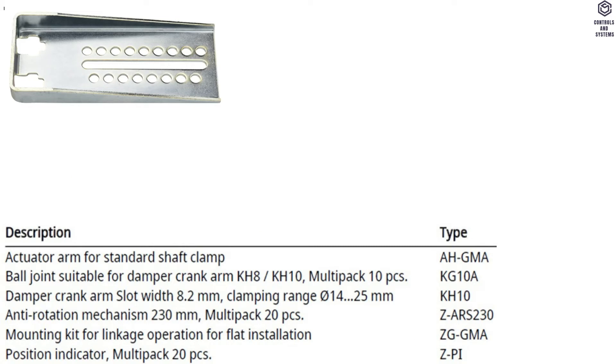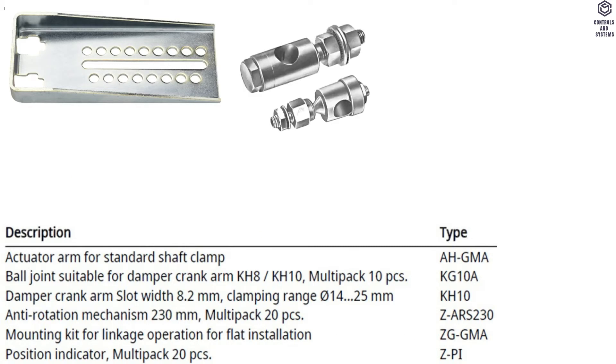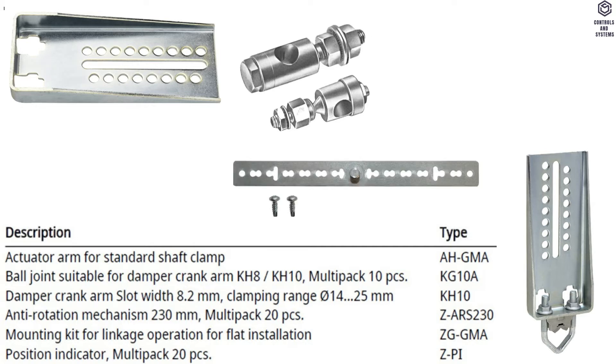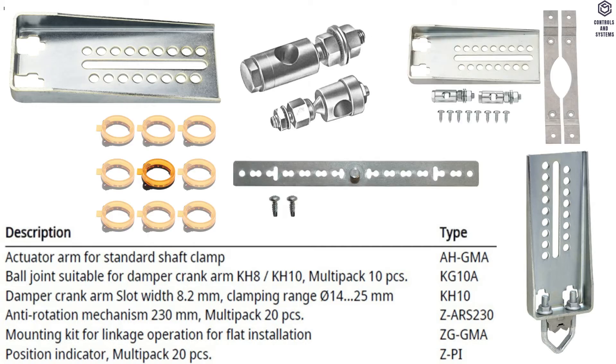Mechanical Accessories: Actuator arm for standard shaft clamp, ball joint, damper crank arm slot, anti-rotation mechanism, mounting kit, and position indicator.